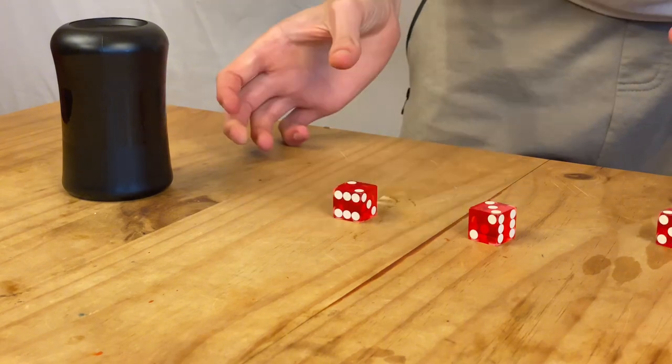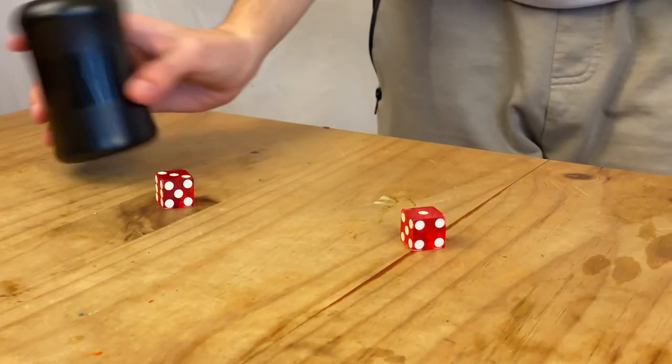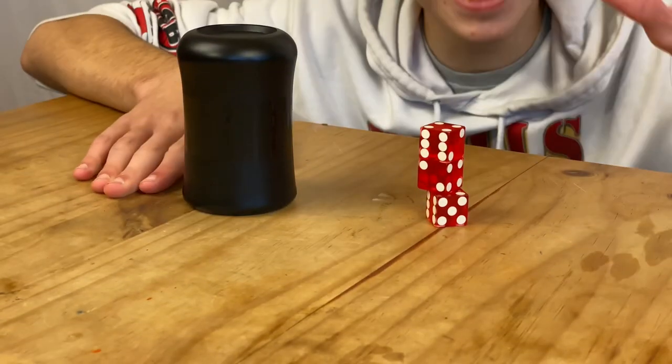Now that I can manage to stack two dice, how about three? Distance or closer? Let's try close — nope. Distance — yes, three dice!